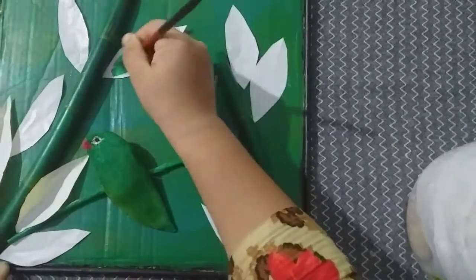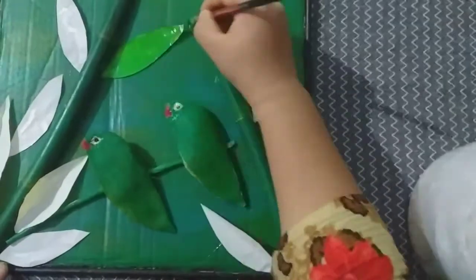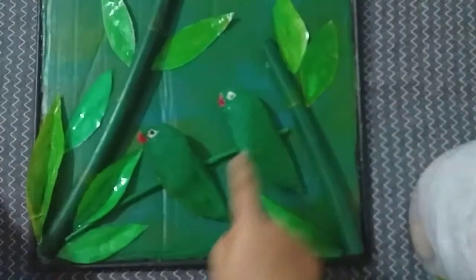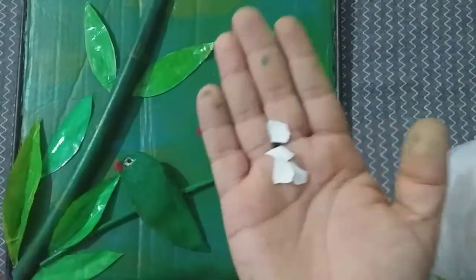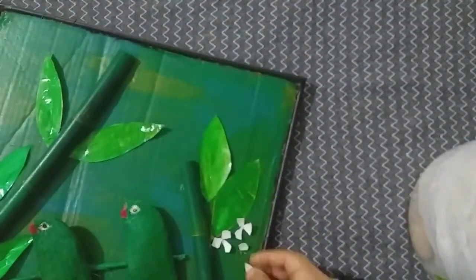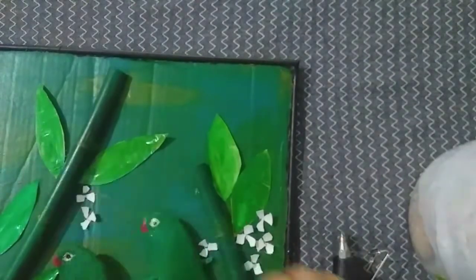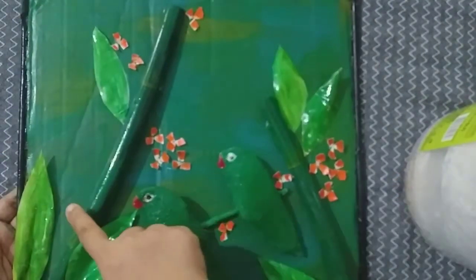Let's look at our leaves. I am painting the green and yellow. We have a few flowers. I am using eggshells in the video.